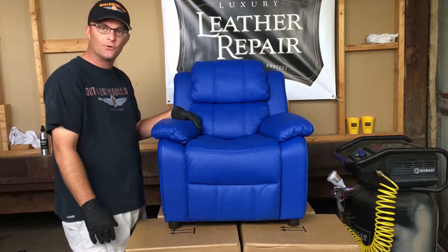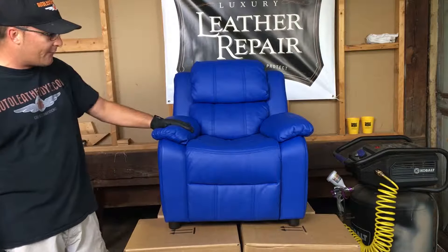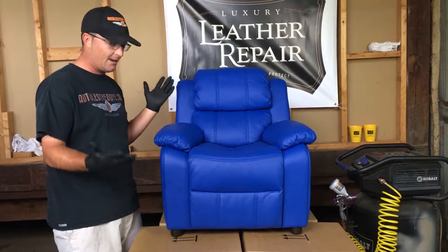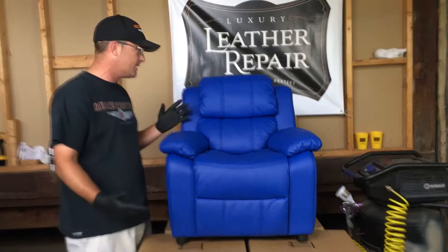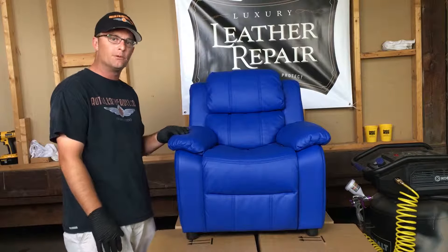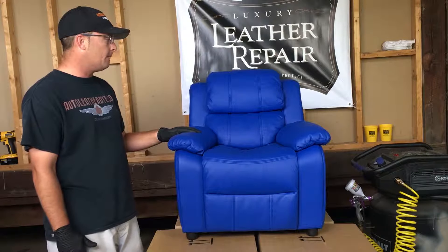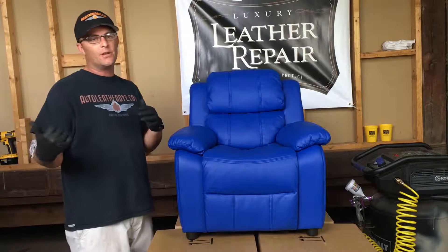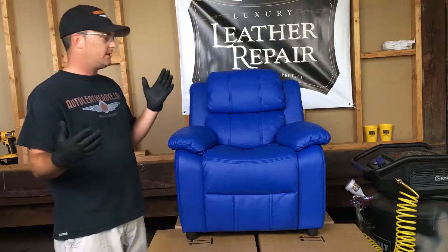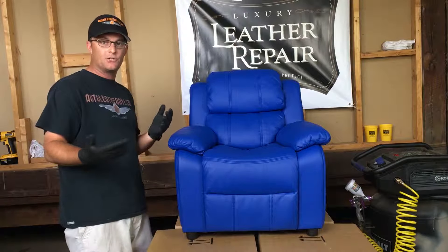What's up guys, this is Sean from autoleatherdie.com and we are coming to you today with a brand new video. It's been a while since we've done some videos — sorry, we've been growing, selling a lot of leather dies, trying to help people out — but now we are back. We've got lights, we've got somewhere to spray, and we even got a banner: Luxury Leather Repair, our brand of leather dies, leather repair products, crack and crease fillers, and DIY kits.